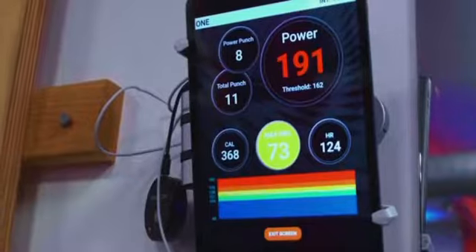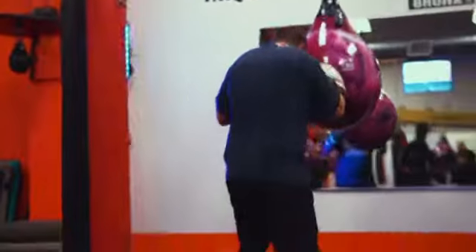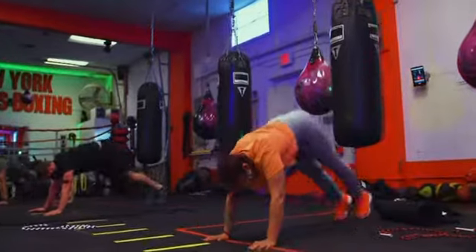For gym owners, we developed the ATB at Gym System, a special software application that is dynamic and innovative. This new training system is sure to enhance your existing boxing program as well as retain and obtain customers.